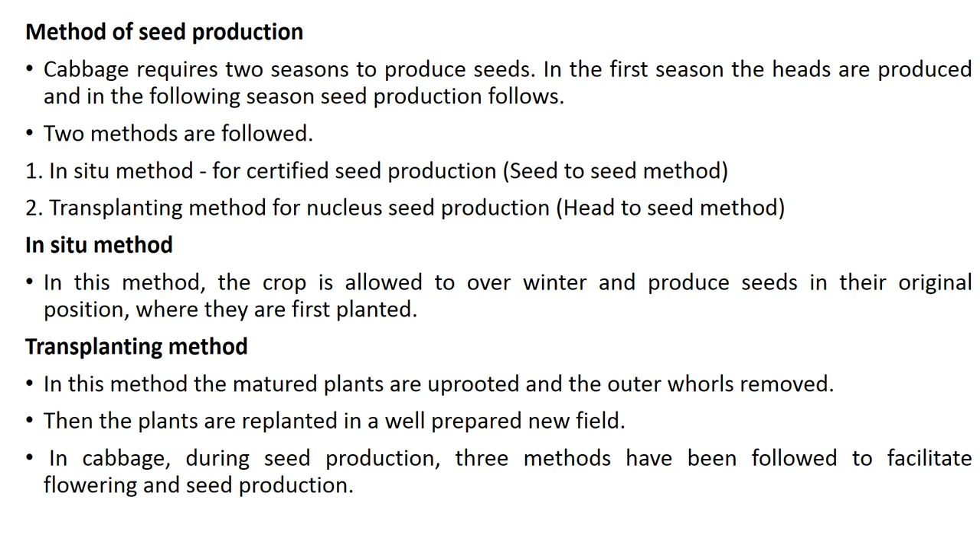In the in situ method, certified seed production is followed using the seed-to-seed method, which means it takes around two years. In the transplanting method, this is for nucleus seed production, using the headed-to-seed method.